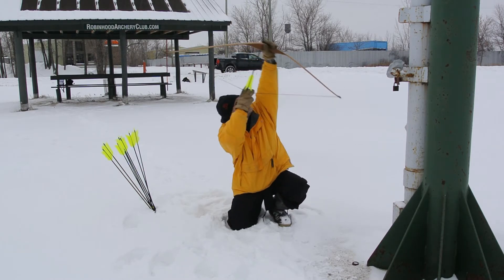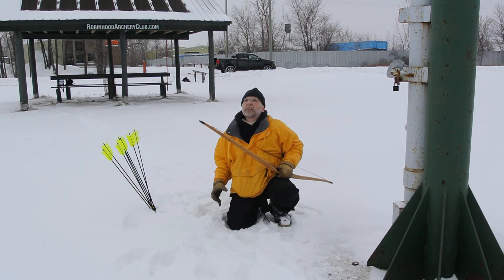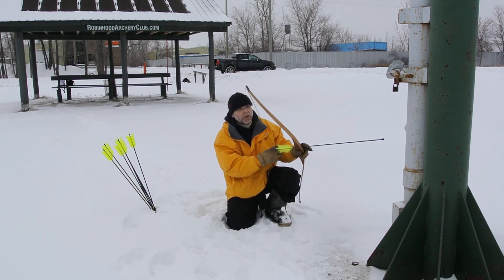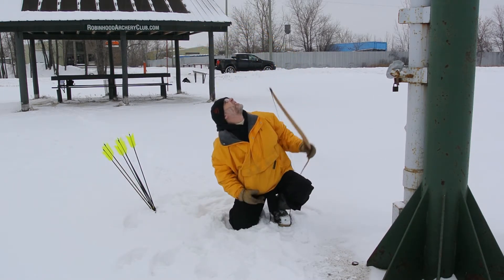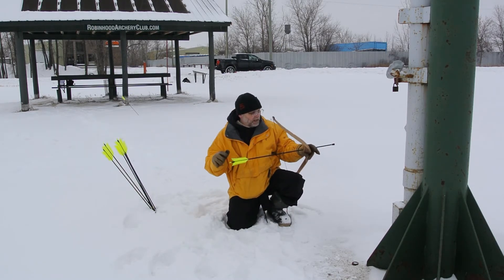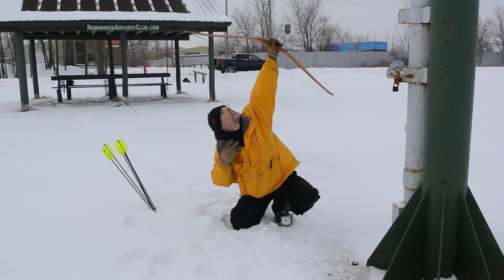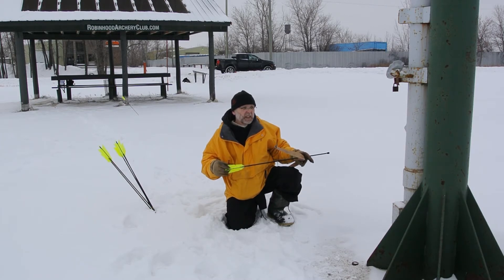There we go — that one hit the fork. I'm not going to say that would have taken a bird because it doesn't always, but it might have. I don't know if this bow is going to have enough power to take a bird. Hit the fork again. Aside from the jacket being annoying, I'm not sure that would have taken a bird either — didn't hit a pin, that's for sure.